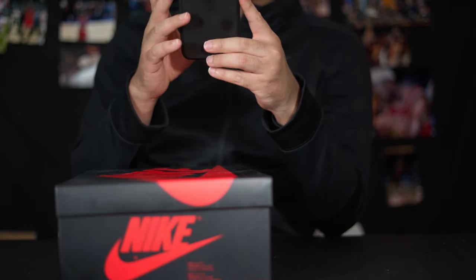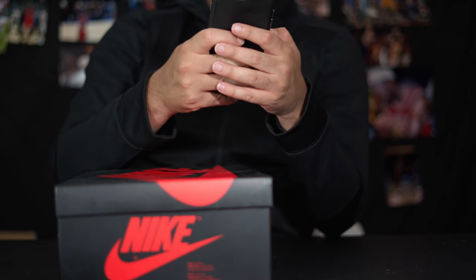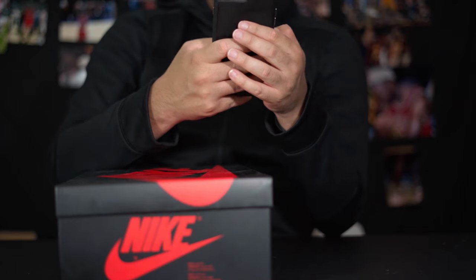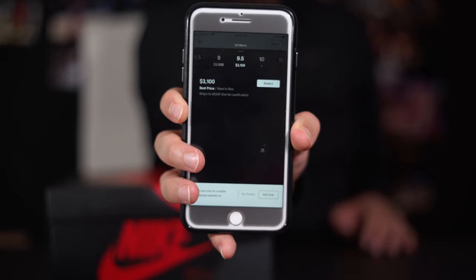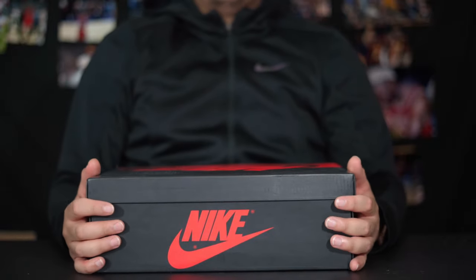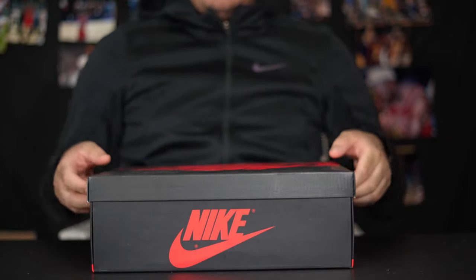Let me click on that link — it's not coming up. Let's go to the GOAT app. I'll type in Shattered Backboard Jordan 1 — Shattered Backboard OG. It's out of stock in the 10.5. Look at the 9.5 — $3,000. You want to know how much these cost that I have right here? $145 shipped. There's a better way out there, man. We don't have to be paying those crazy resale prices or making other people rich. But enough chit-chat — let's show you guys the shoe.